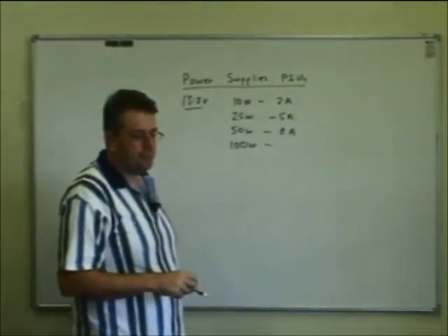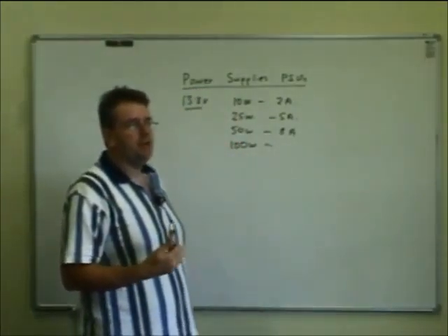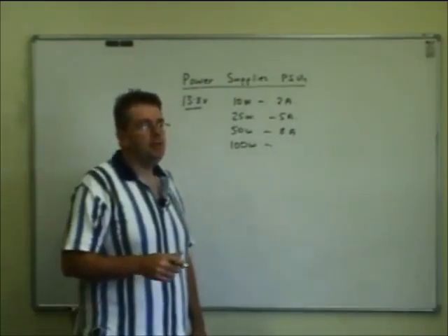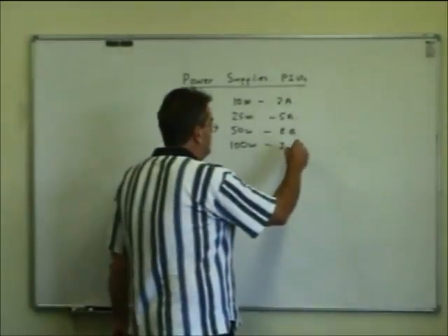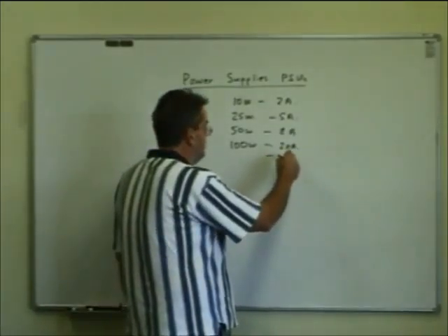When you key the button on a single sideband set and don't talk, you only draw a few amps — 2 to 3 amps — because the transmit circuitry has been switched in. It's not until you speak that you actually put the energy out in single sideband. So on voice peaks, they can be hitting around 20 amps or a little over, but on silent periods in between, it might be 2 to 3 amps.